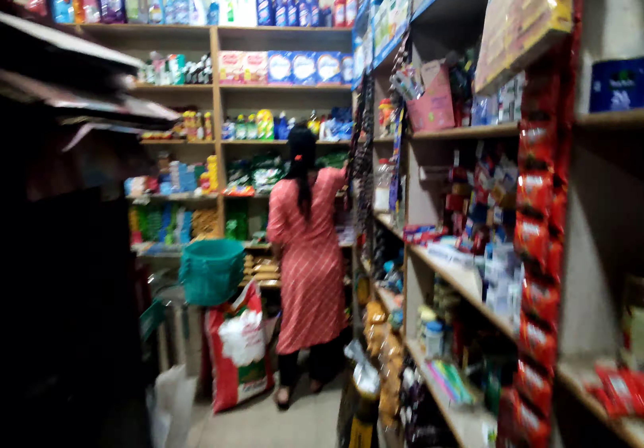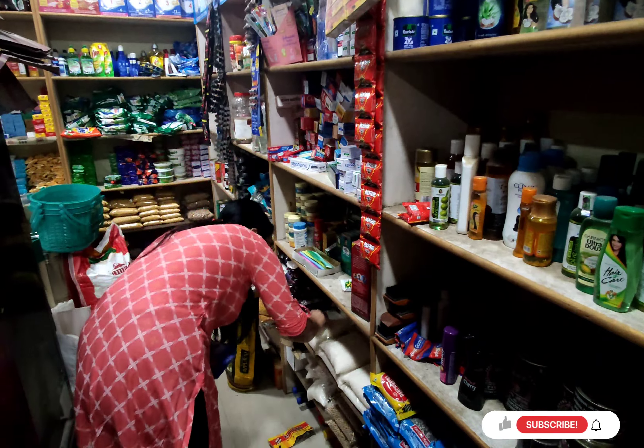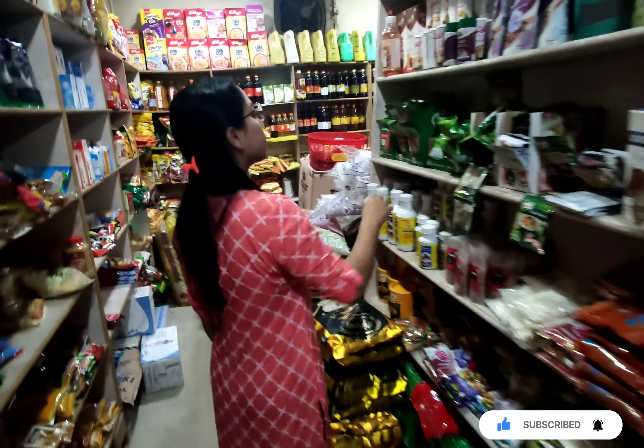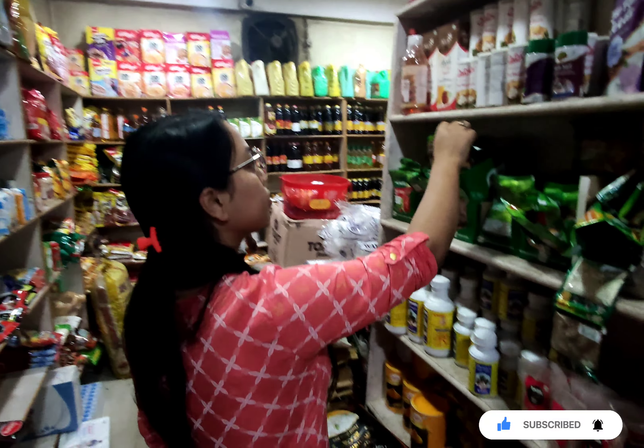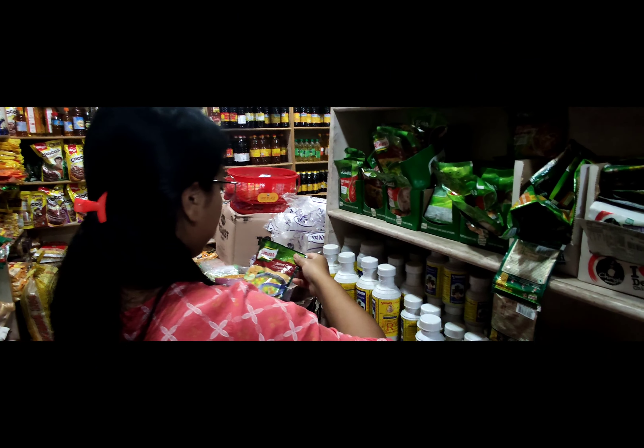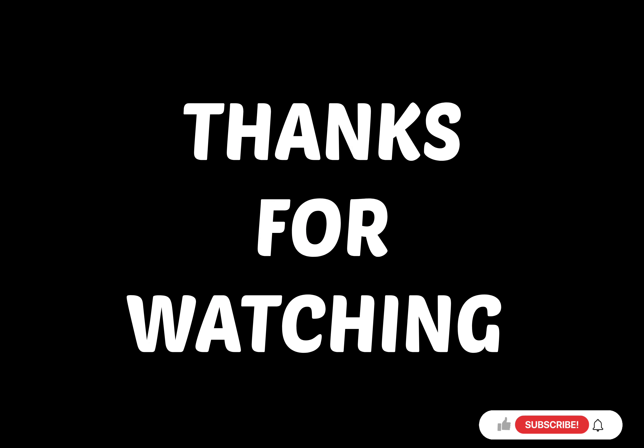Now let's see the design of the egg gravy. Please ignore my kitchen — it's a bit messy. I will clean the kitchen before lunch. This is the lunch I will be having today.